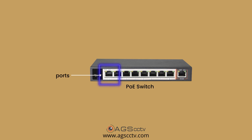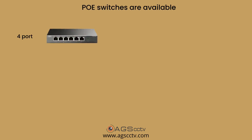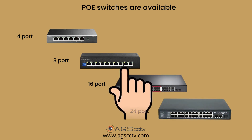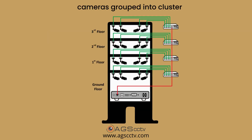The number of connections that the switch can establish in a network is called ports. Normally, PoE switches are available in 4-port, 8-port, 16-port, and 24-port configurations. You need to choose the switch based on how many cameras you have grouped into clusters before connecting them to the NVR.